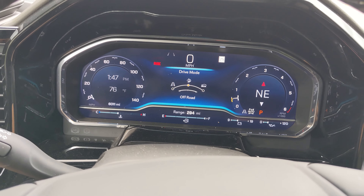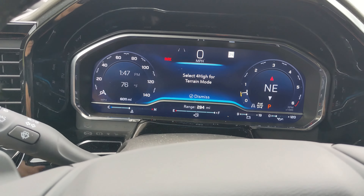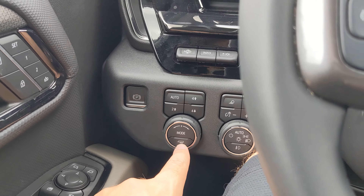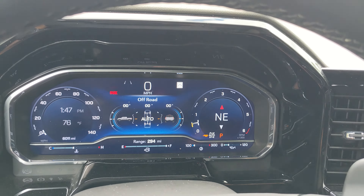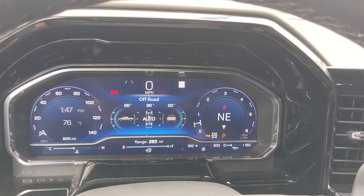So you have normal, off-road, and terrain. As mentioned, terrain will warn you to be in four high, so at least be in four high if you're using terrain mode. Below that there's also a trailer mode — pushing that will put you in a more trailer-sensitive mode and change that gauge right there, putting it in your face how hot the vehicle is running.